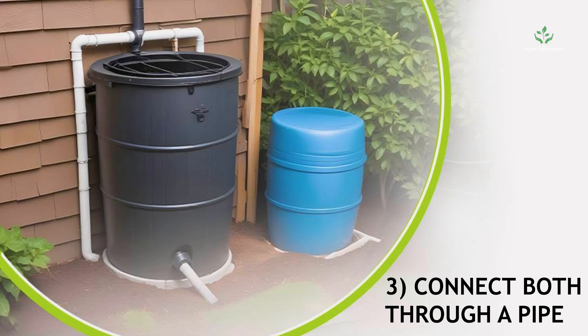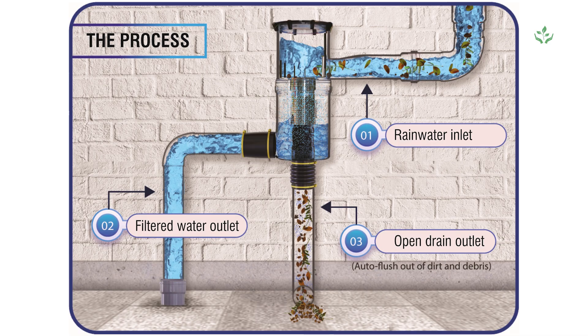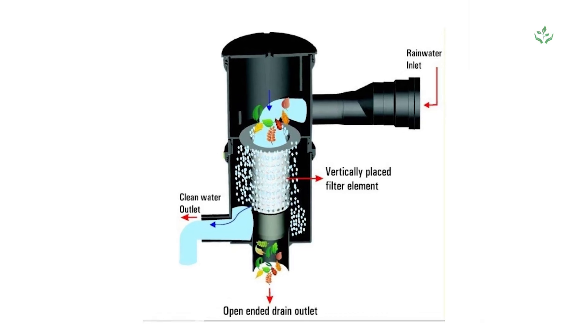Step 3: Connect both through a pipe. Attach a PVC pipe or flexible hose from your roof's drain to the barrel. Add a mesh filter to keep leaves and bugs out.